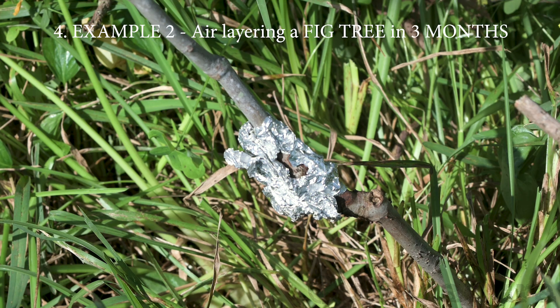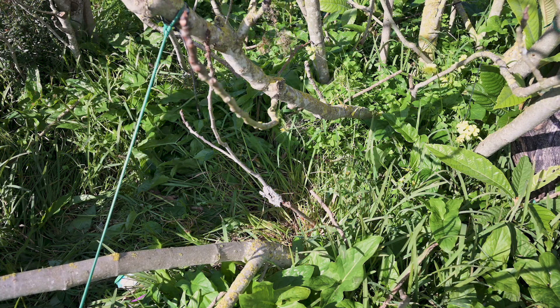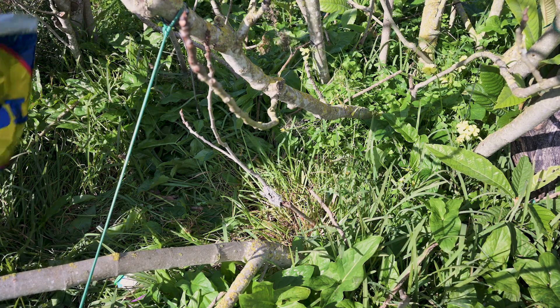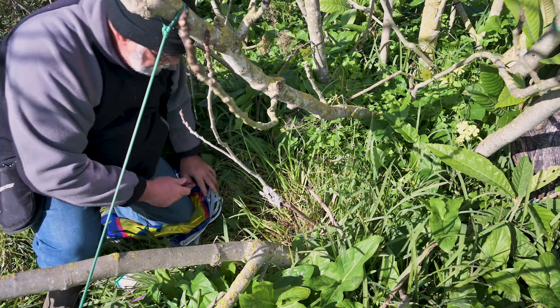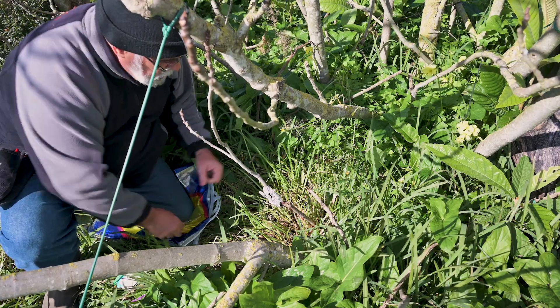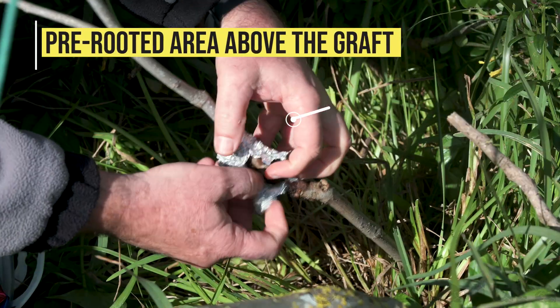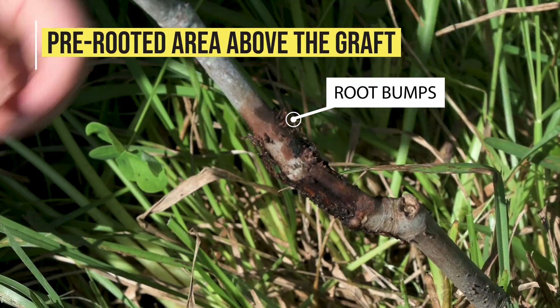One year ago, I grafted a rare fig variety in one of the suckers of a fig tree. Now I need to do an air layer and plant it in another location so it has a better chance to grow. A few months ago, I placed aluminum foil on the grafted branch, so I already have a few root bumps developing above the graft.